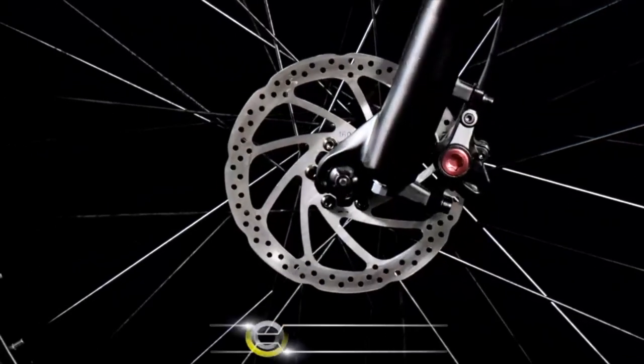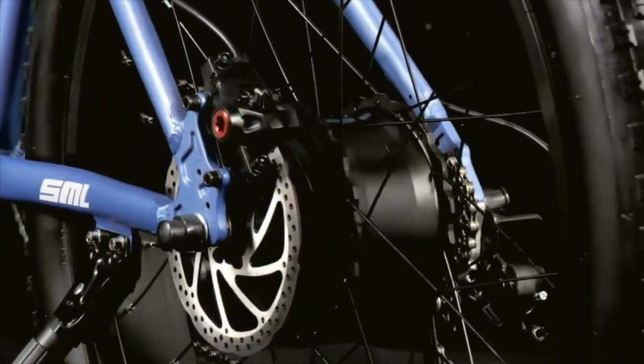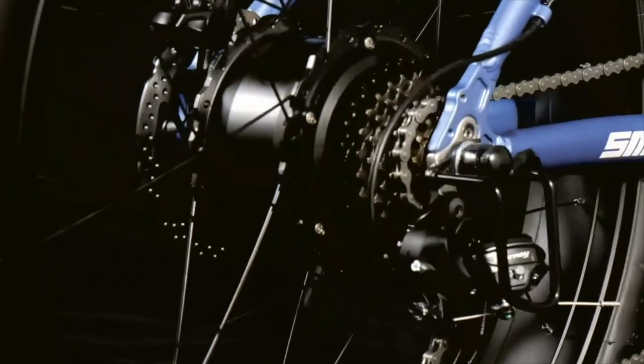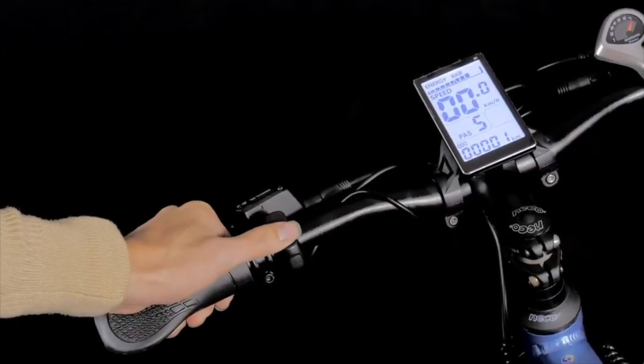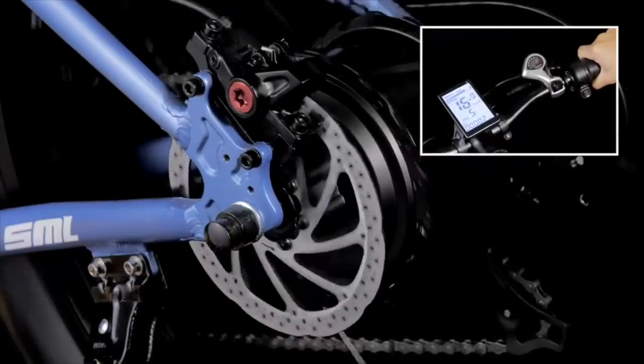The Shangmilo MX-02S is also incredibly comfortable to ride. It features a comfortable saddle and ergonomic handlebars that allow you to ride for long distances without experiencing discomfort. The bike also has 26-inch wheels and a suspension system that provides a smooth and comfortable ride, even on bumpy roads.